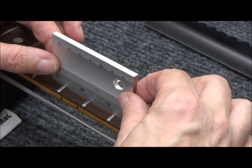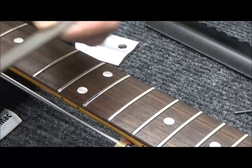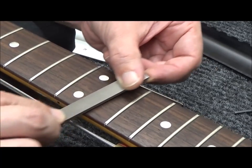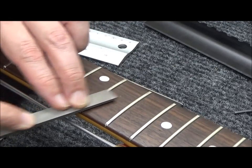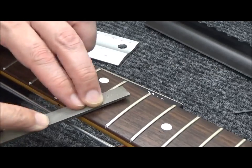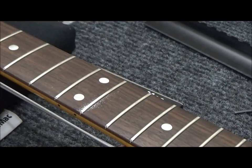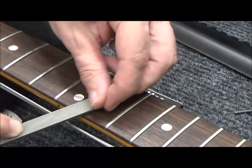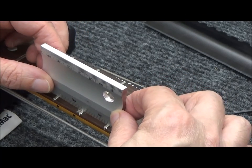I'll move on down to the twelfth fret and do the same thing. The twelfth fret is a little worse. You can hear it rocking, and it's just on the bass side - the twelfth fret bass side. It's perfectly level on the treble side. So I'm going to take material off the bass side until I no longer hear the fret rocker rocking. You can count ten swipes and recheck. You don't want to go past the point of no return. Like Kansas.